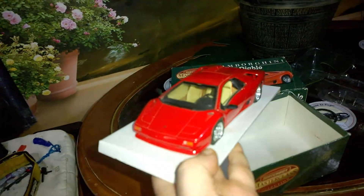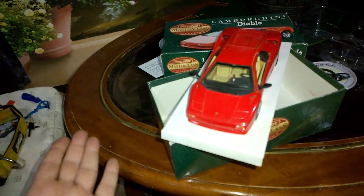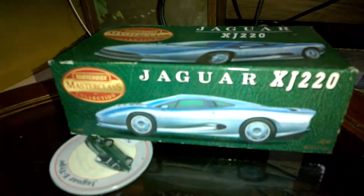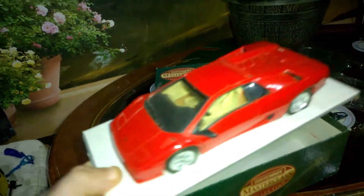Why oh why did Matchbox not carry on with this range? Really stunning models they were, and such a shame. The only people who are really going to collect these now are people who collect Lamborghinis, or like that XJ220 they did — you can't actually get a big collection of these Matchbox 1:24s.